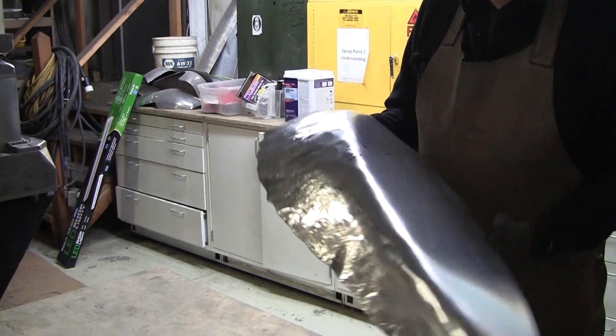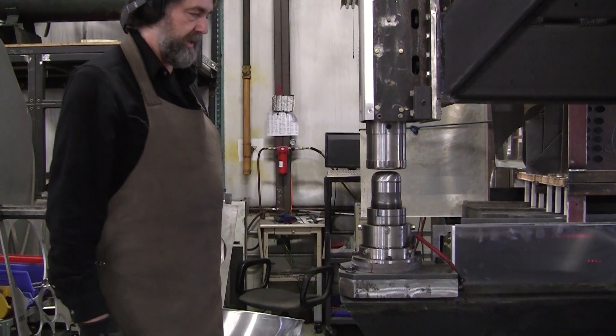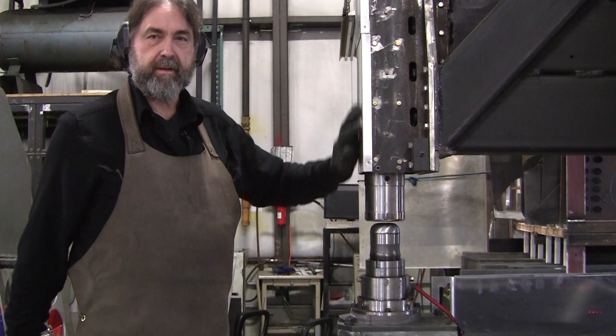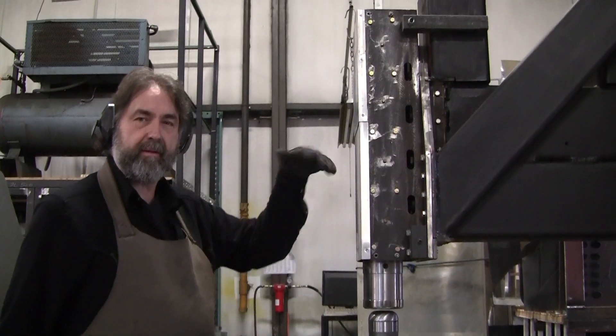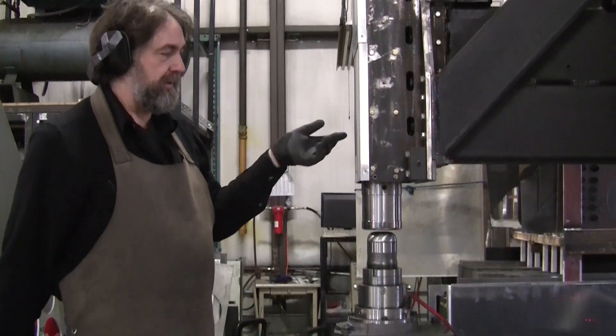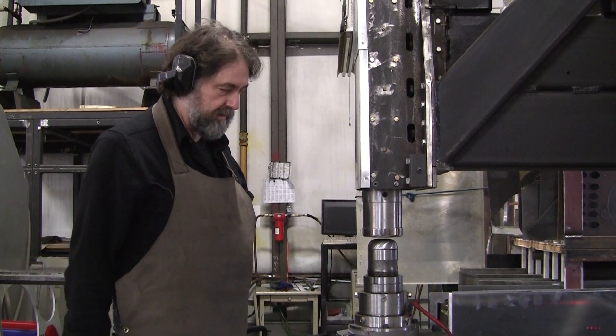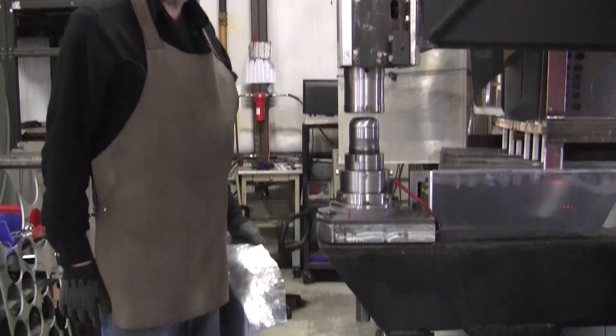All right, let's just planish it out and you'll see what it looks like now. Look at this — no big spring here flying around, no leather straps. Nice and clean. How does it work? Oh gee, that works pretty good.